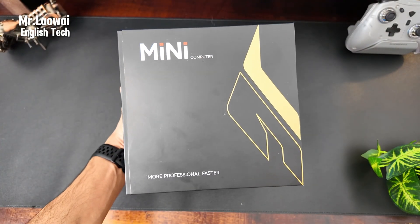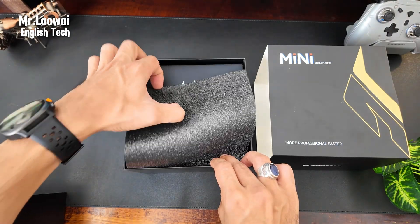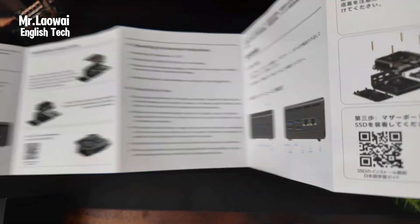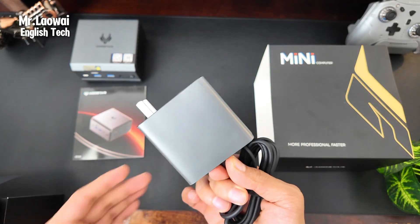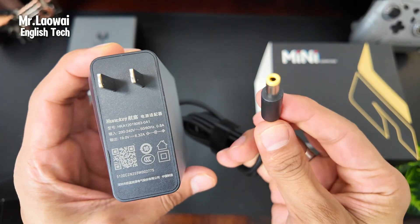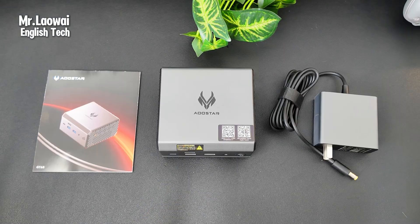The Allstar GT68 mini PC arrives in a compact and sturdy box with little mention on the exterior. Upon breaking the seal and lifting the lid, the first thing you notice is the protective foam, followed by the user manual. You can also scan the QR code on the manual to read it digitally. After that you'll find the mini PC itself, which feels solid and compact in size. Lastly, there's a very slim power adapter that outputs 19 volts up to 6.32 amps, for a maximum of 120 watts. The presentation is simple and clean, and depending on where you live you'll receive the appropriate power plug for your country. That's everything in the box — neat and straightforward.